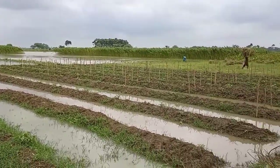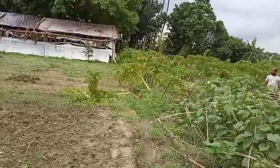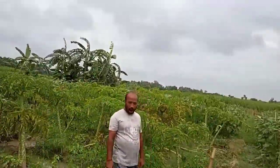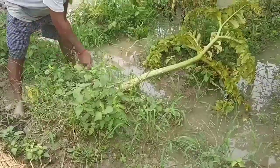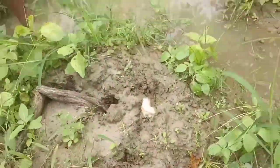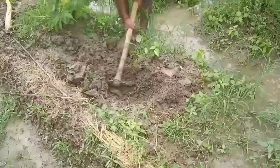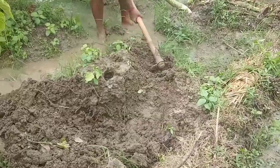Yesterday there was heavy rainfall and now I am going towards the farm. As you can see the plants — we are going to dig the ground after cutting off the plant and take out the edible root that is beneath the ground, beneath the soil.